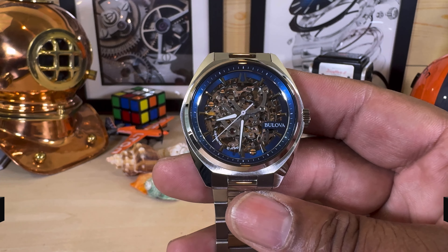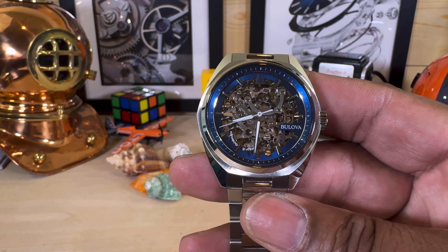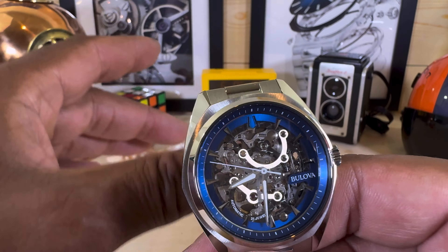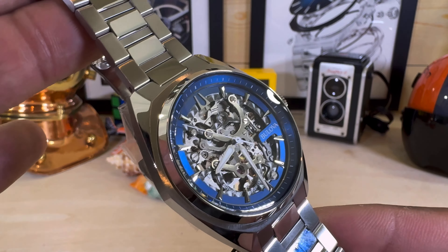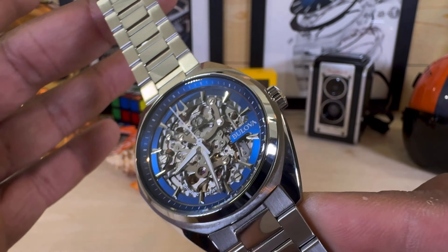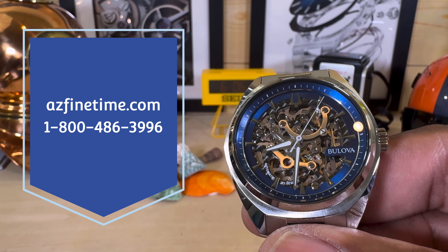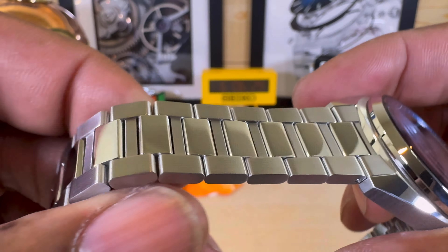Welcome to another episode of Watch Once Over. Today we're going to be looking at this beautiful Boulevard Surveyor Skeleton. I don't show a lot of skeleton watches on my channel, but I thought this one could use a video because it's only $595 for a true automatic skeleton. It has this beautifully done domed crystal, and this is available right now at ArizonaFindTime.com, your Boulevard retailer.